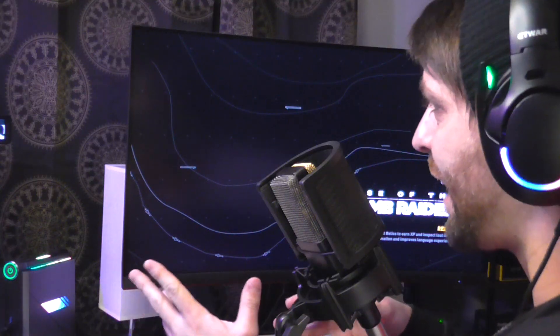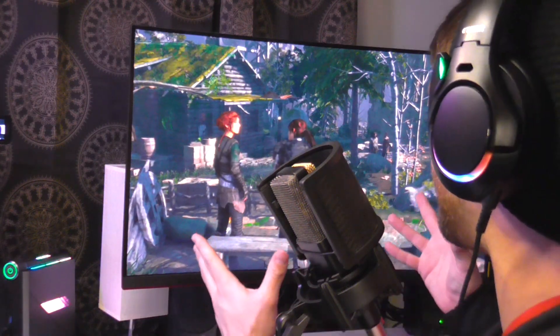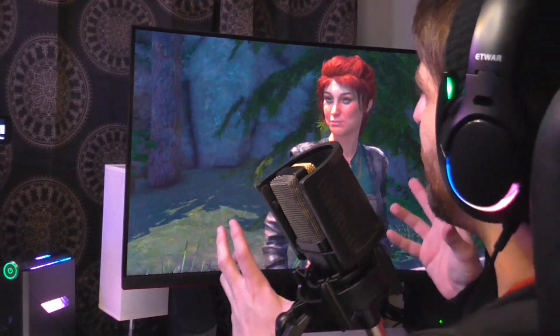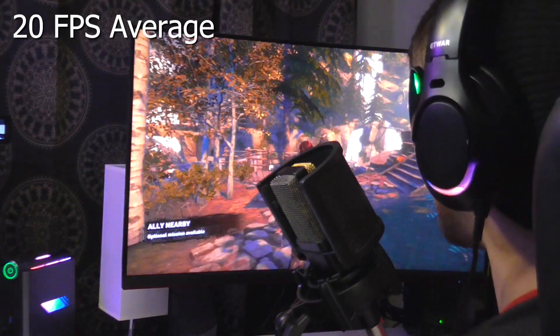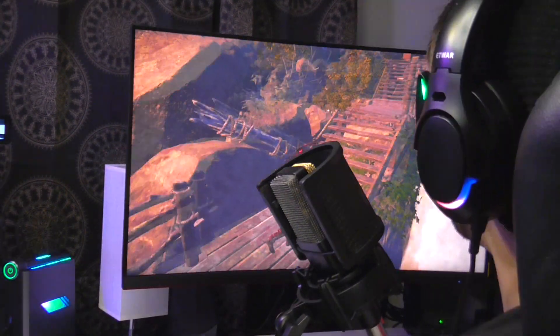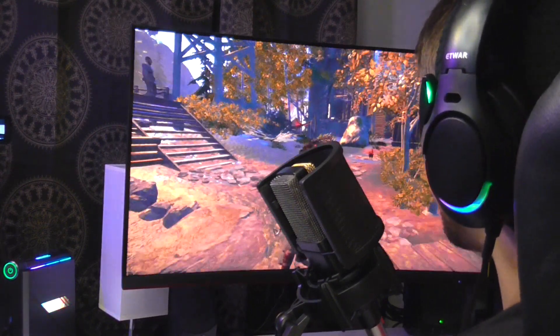First up, we're doing Rise of the Tomb Raider — I'm curious how this thing performs in a fairly demanding previous-gen game. For a little PC like this, cut scenes are pretty taxing, so you're hovering in the low teens. I wanted to test the most demanding part of the game to push this PC to its absolute limit — this main town notorious for bad performance. I'm honestly kind of surprised and impressed. Going down to the lowest preset gets me a decent 20-ish frames per second.